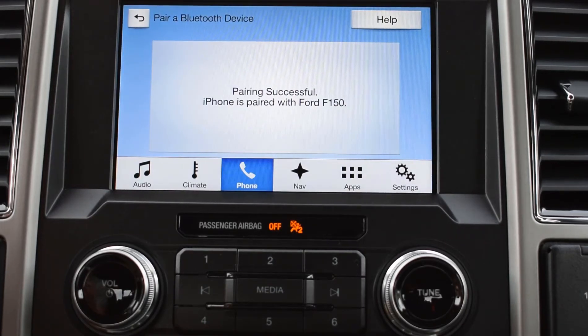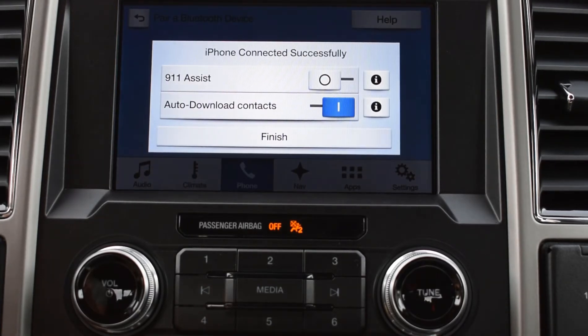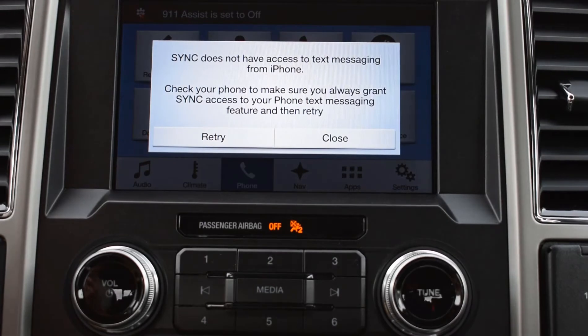For your safety, please stay alert to changing road conditions and use SYNC's voice-activated features while your vehicle is in motion. Then you can let it sync and download your contacts. We're personally not doing that since this is not our car, but if it were your car you could do it.